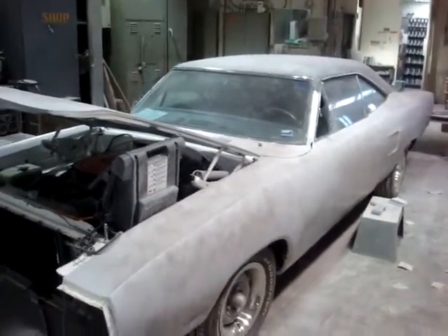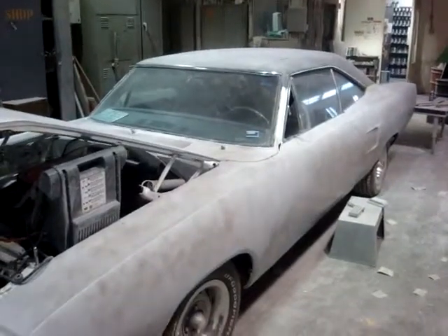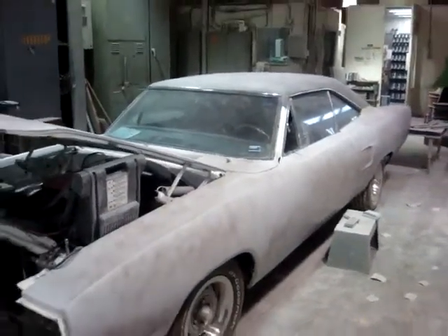Anyway, you can find more about this project and other projects we're doing at www.PrecisionCarRestoration.com.